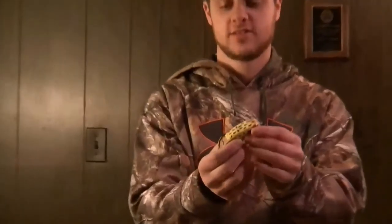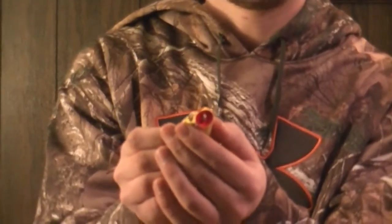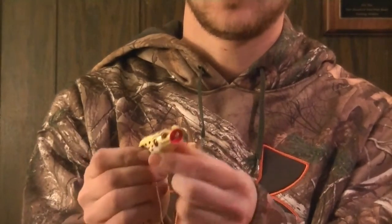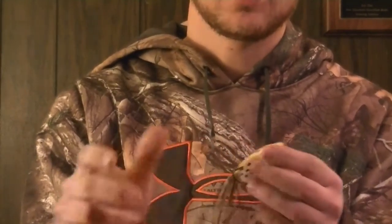One of my lures I like using is a popper frog made by Booyah. The front there — that's the popper part. You can have regular frogs that just have a regular nose, but these poppers work good — they make air bubbles and they look more real than maybe just a regular frog.